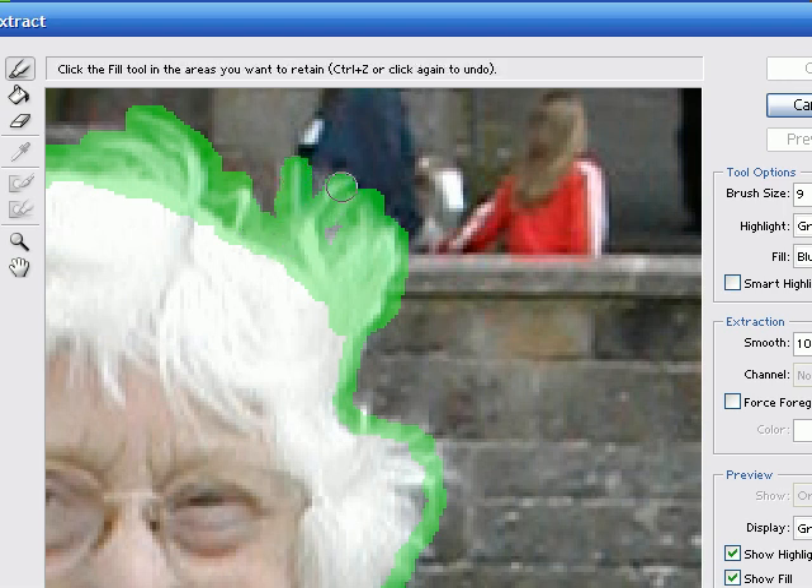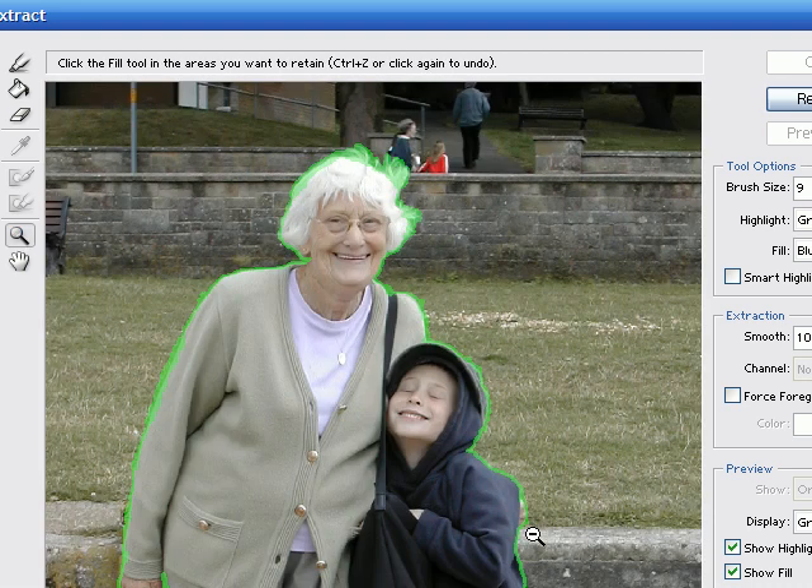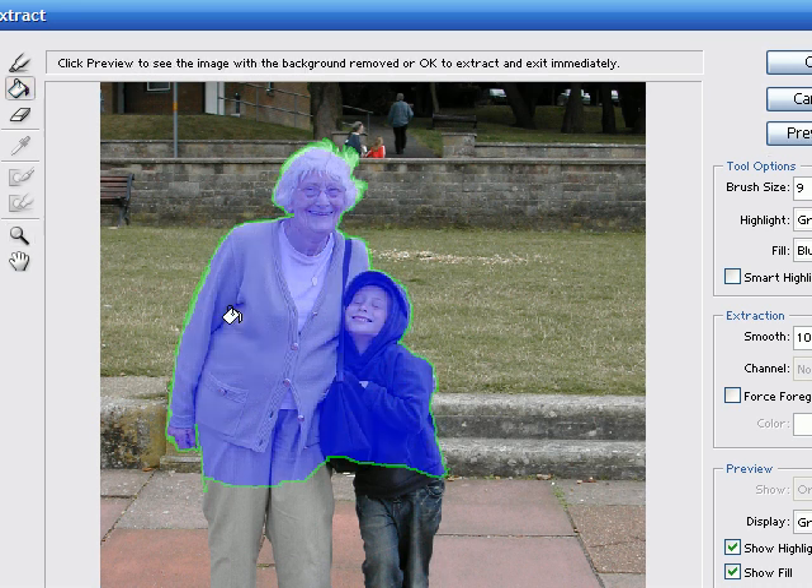Now I'll just zoom in here. On these parts where there's more area of transition, I'll unclick the smart highlighting and just highlight all the areas that need doing. The idea is not to get the brush size too large, and you might want to vary the brush size a little bit. What I have to do now is to fill this image to tell Photoshop what parts I'm keeping, so I'll fill inside the circle I've made. This blue area is the area that is kept, and the green line is the area of transition between the background and the foreground.